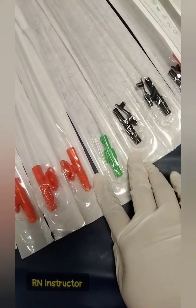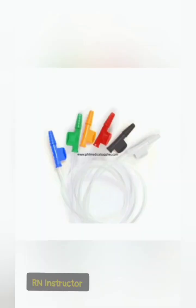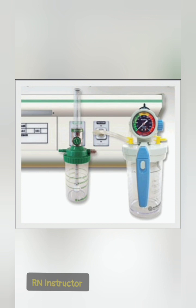During the suction procedure, there are two types: open suction and closed suction. For open suction, we need to follow sterile technique during the procedure. For closed suction, there is no need to follow strict sterility because the suction catheter is already enclosed in a cover.